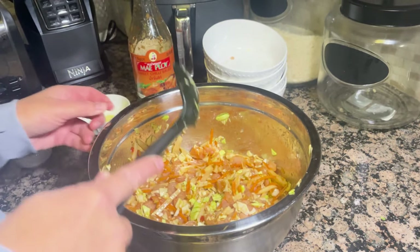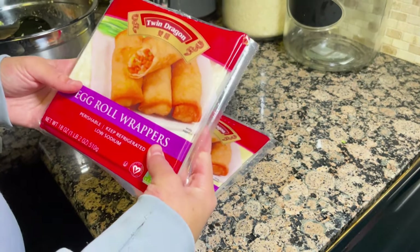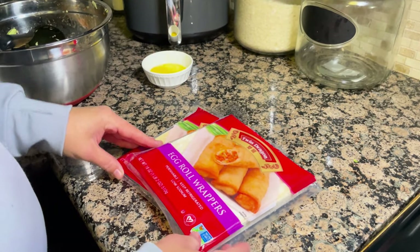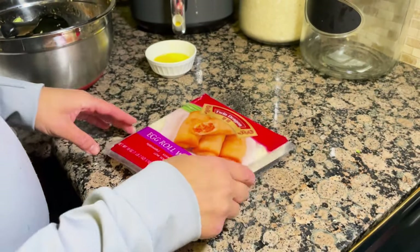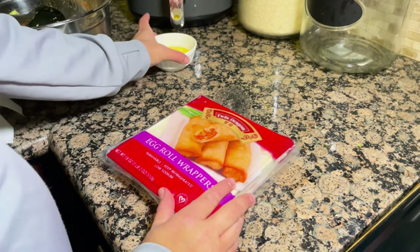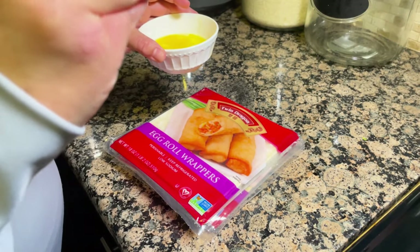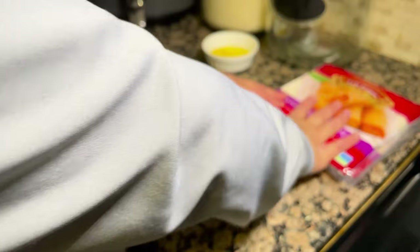Now we're going to get to the egg roll making. These are the egg roll wraps I'm going to use — I typically use a little more than two packages. You can use any egg roll wraps of your choice. I also went ahead and beat an egg to use for sealing the egg roll so it's tight.